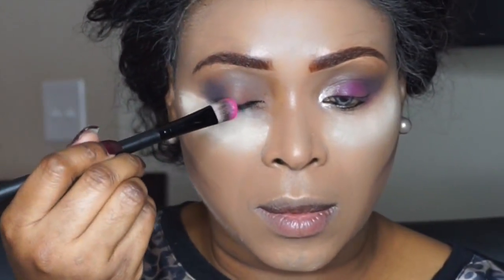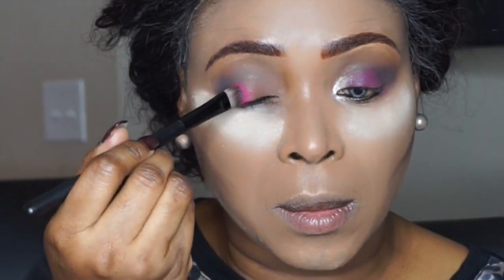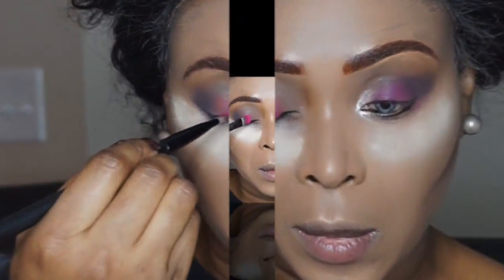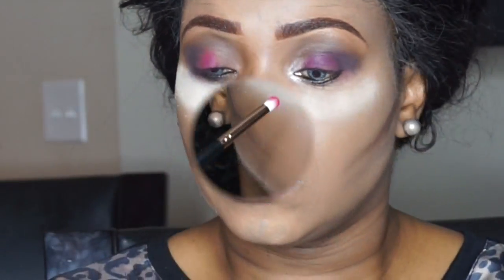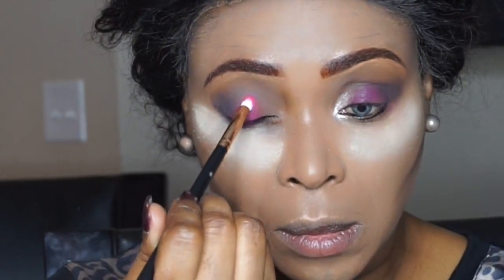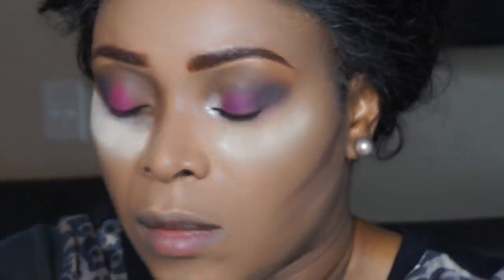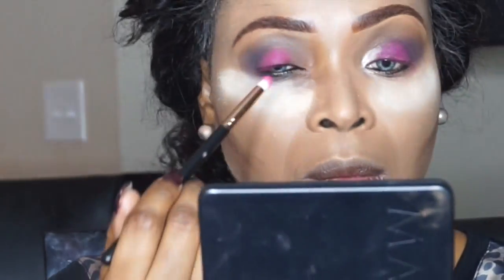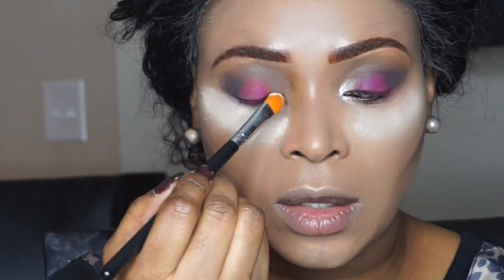Now I'm going to the Masquerade palette from Juvia's Place, and the shade I'm using is Bori. I'm going to apply it in the middle of my eyelid for good pigmentation. I started with a flat brush, then switched to a pencil brush for more color payoff and pigmentation.